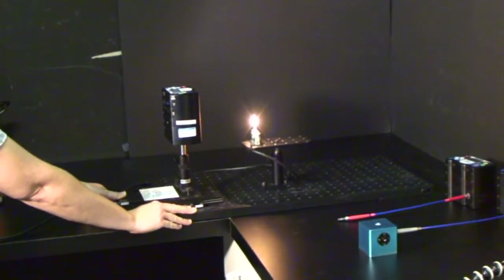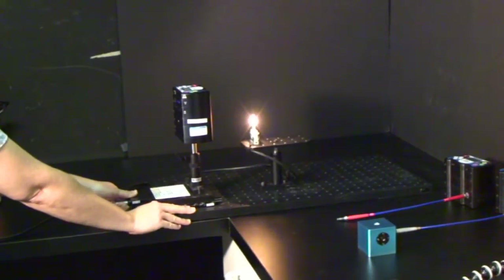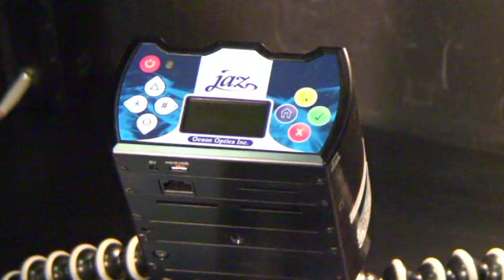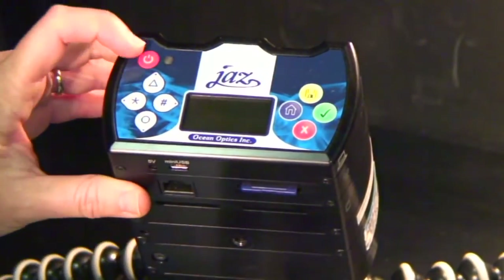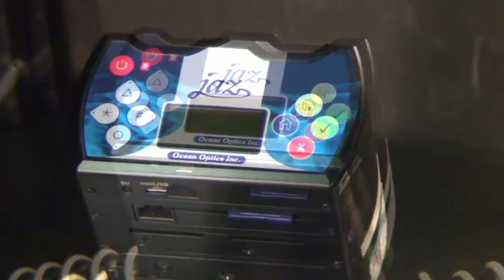Before starting your measurements, you should place the JAZZ in a steady position and in the proper optomechanical alignment for your application. You'll need the unit to be powered at all times while taking measurements and storing data. It's important to note that without the JAZZ-A Arad SD card inserted into the JAZZ bench, the spectrometer will start up with the default menu measurement wizards. While the JAZZ is turned off, insert the JAZZ-A Arad SD card into any one of the JAZZ SD card slots.